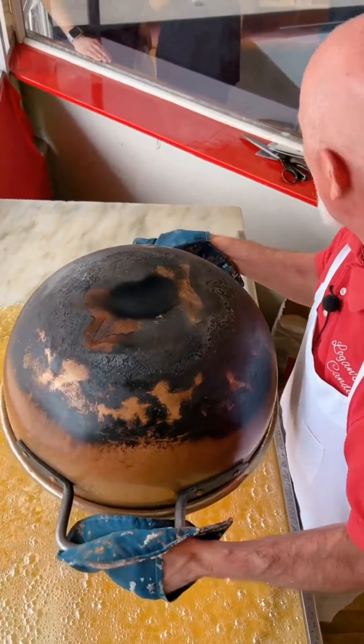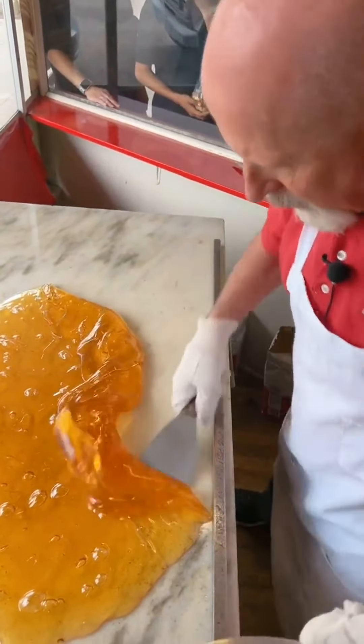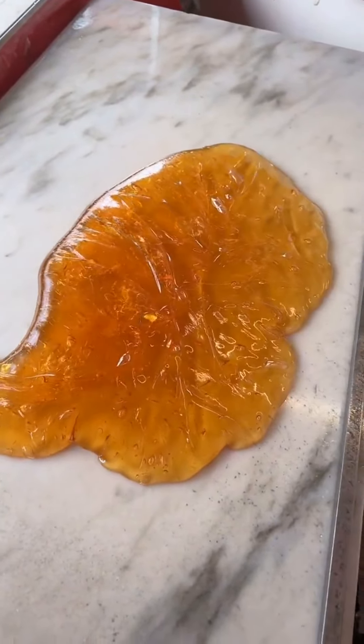That is hot, very hot, a little over 320. So we're just trying to cool it down a little bit, we're going to add a little bit of flavor and color, and then in about 20 minutes or so we'll be pulling out some candy canes right on the table over here.